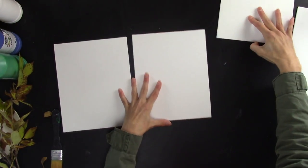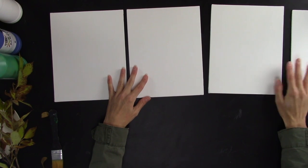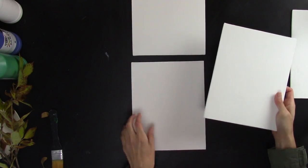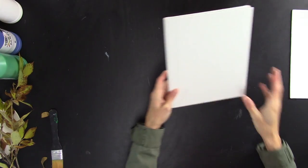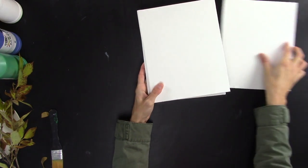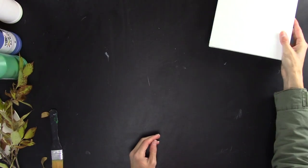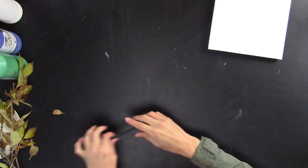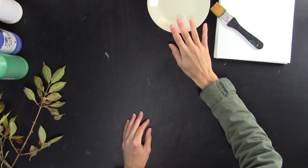You can do four of them for a look like this, or if you have a longer wall you could do three or four of them. If you have a long wall going vertically, you could do three stacking up this direction. It kind of depends on the area that you want this artwork to go. I'm going to use four of them.